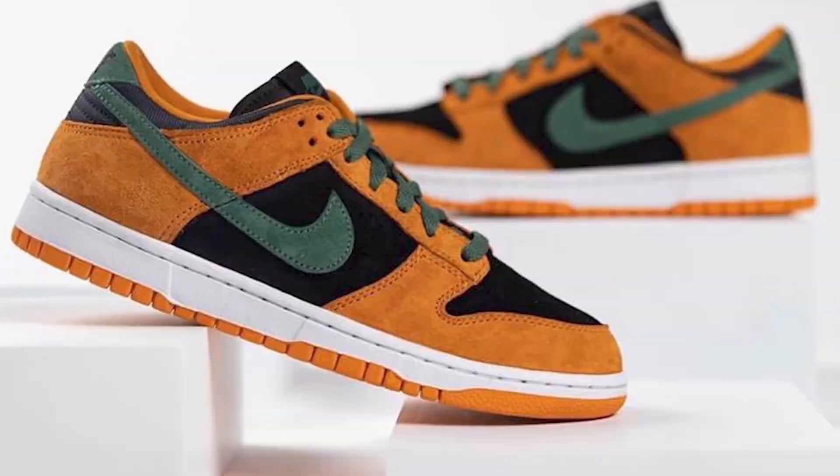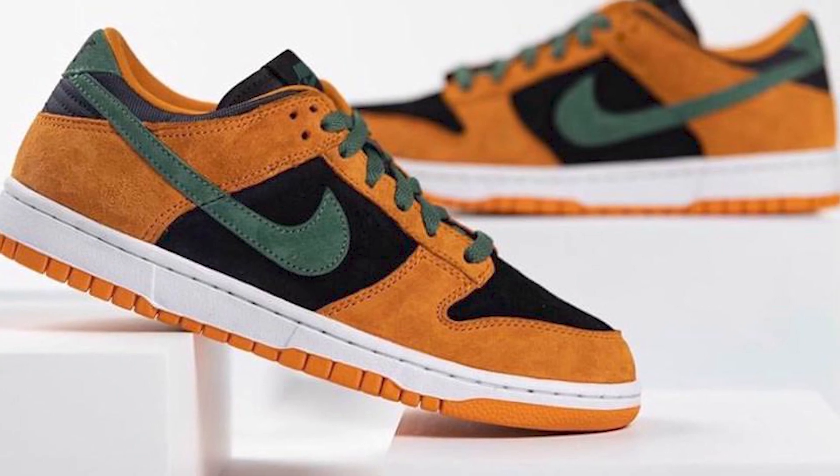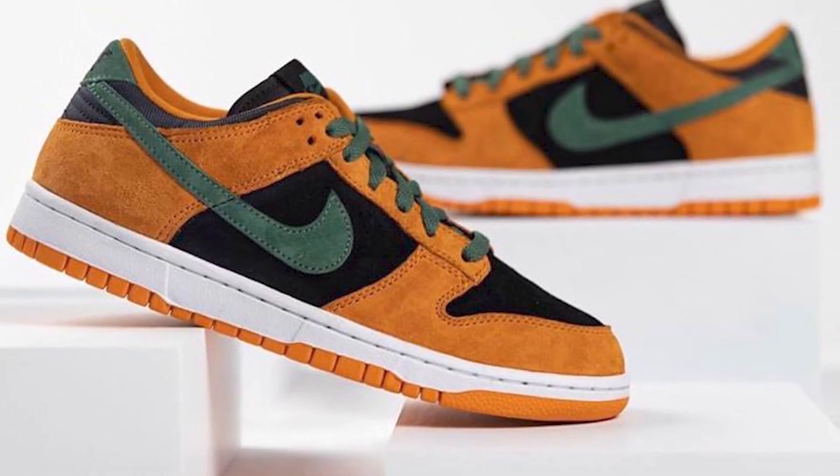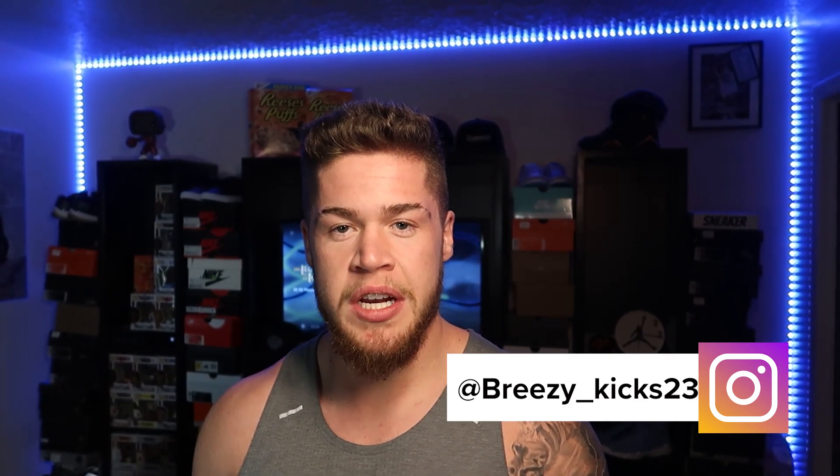Let's get into resell. This shoe retails at $100 and currently on StockX it's going for around $400. I see this shoe after release day going for $250 to $400 — the lower sizes are going to have the better resell, so if you're going for resell I recommend going for the lower sizes, but ultimately any size will have some resell value. I like this colorway and I'm going to go for the shoe — I'll probably just resell it if I do get it. Let me know what you guys think of this colorway and your resell predictions down in the comment section below. Make sure you subscribe and follow me on Instagram at breezy_kicks23 — it's your boy Breezy Kicks, we out.